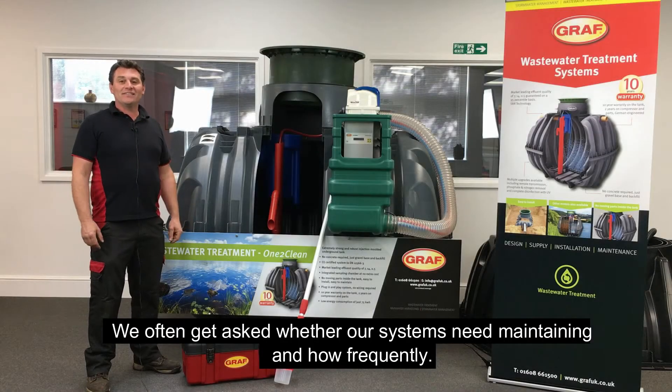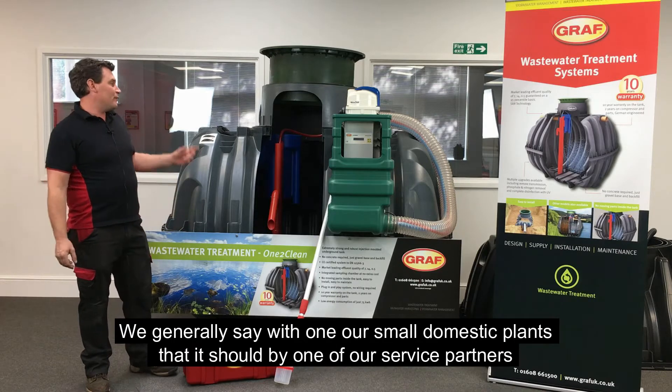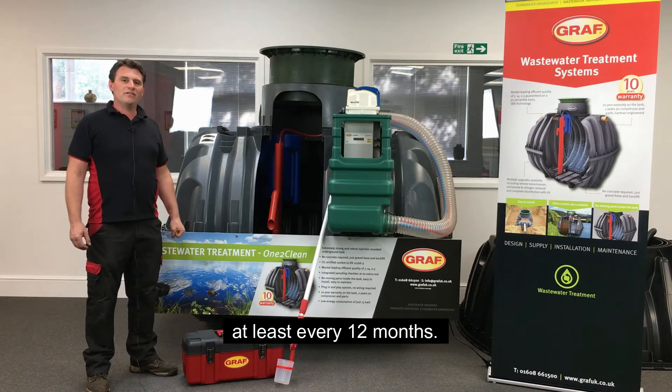We often get asked whether our systems need maintaining and how frequently. We generally say that with one of our small domestic plants, it should be serviced by one of our service partners at least every 12 months.